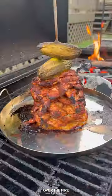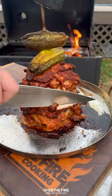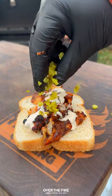Then once done, pull this massive meat stick off of the grill and begin slicing it up. Slap onto some classic white bread with more seasoning, Alabama white sauce, and some chopped pickles on top. I'm not kidding when I say your taste buds will be on fire.